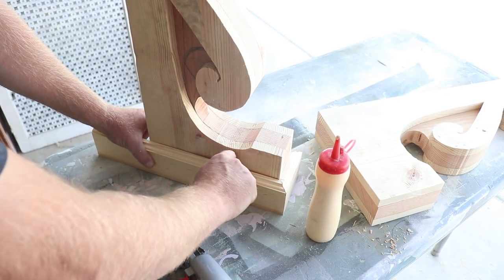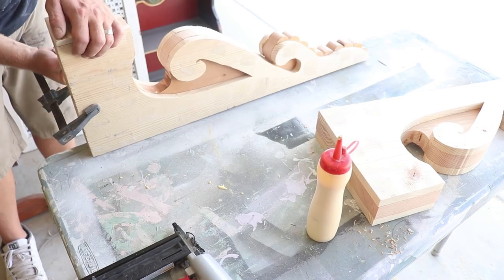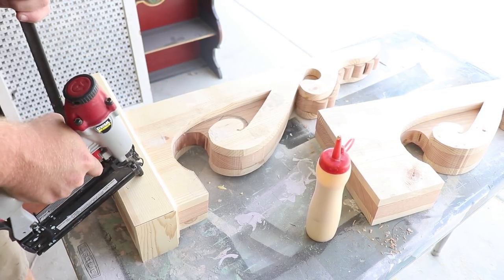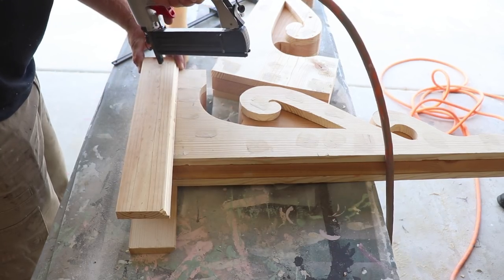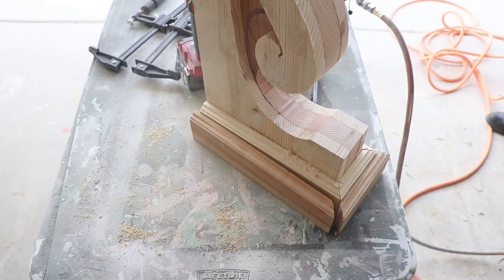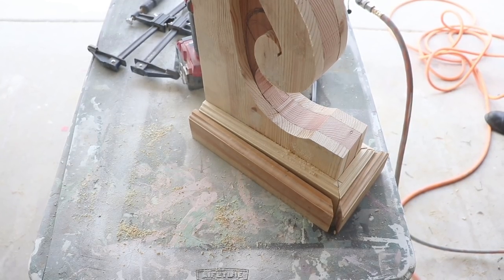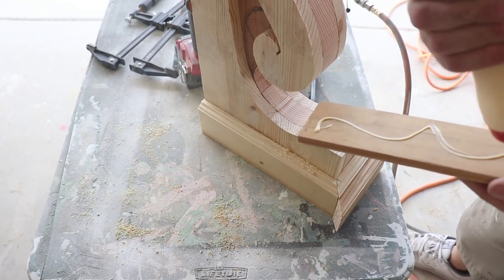You can see I've got a little gap here. My wood's not straight, I'm going to clamp that all together. Now I'm going to be putting the second layer of trim on the same way as I did the first, just to add a little more detail.